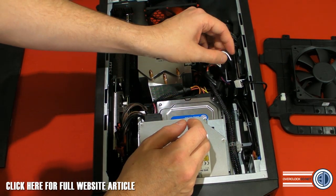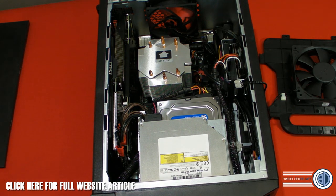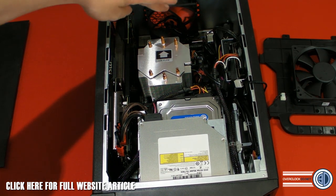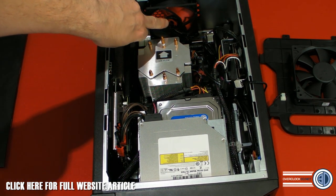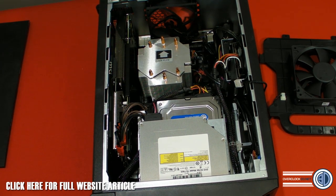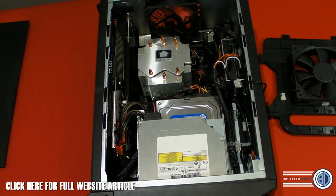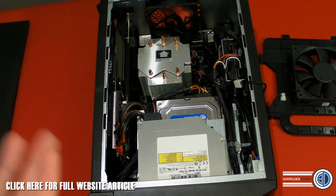There's only room for one mechanical drive, though. There's a 92mm Dragon-branded fan at the back.